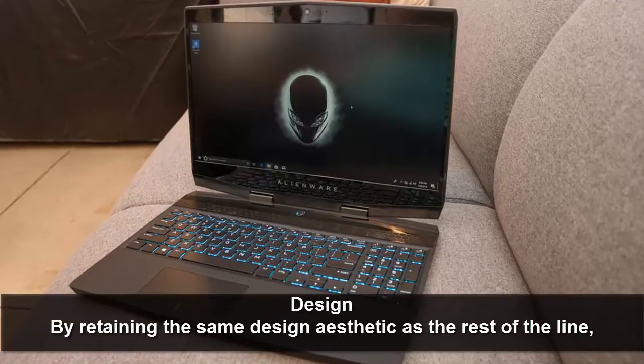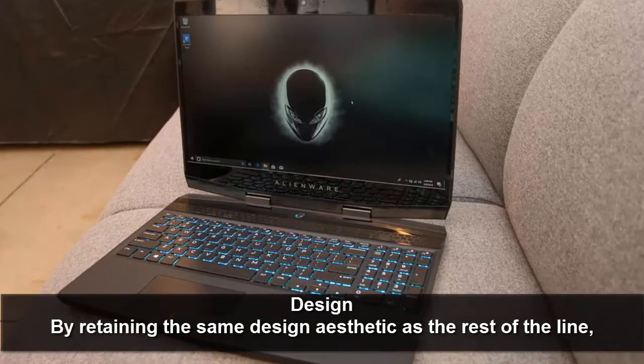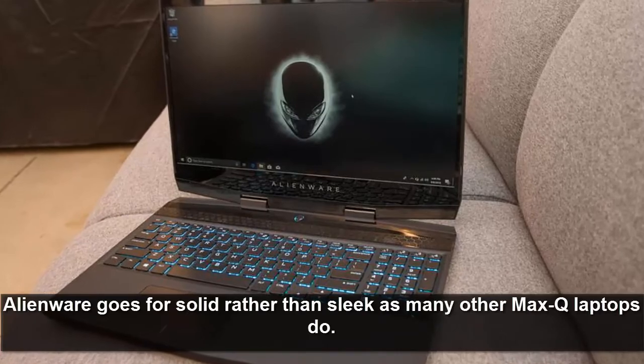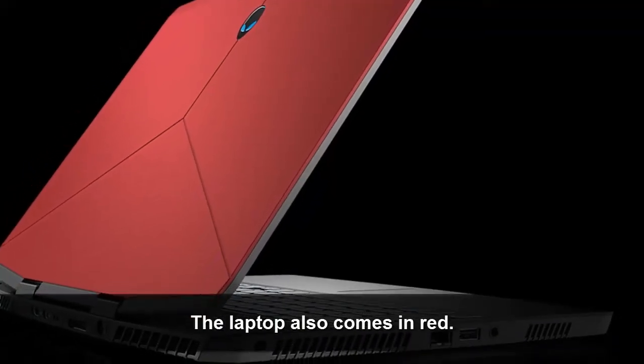By retaining the same design aesthetic as the rest of the line, Alienware goes for solid rather than sleek, as many other Max-Q laptops do. The laptop also comes in red.